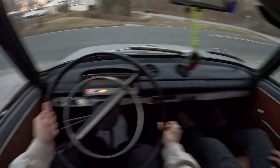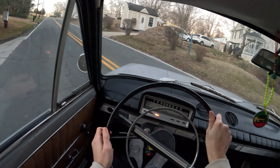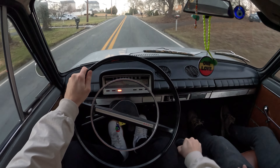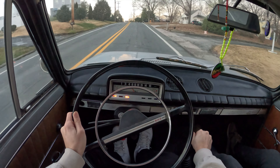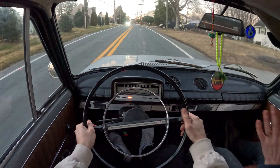No power steering in this. Nope, no power steering, FYI. So you've got to really use your hands. It's a workout — it's a heck of a workout. There we go.